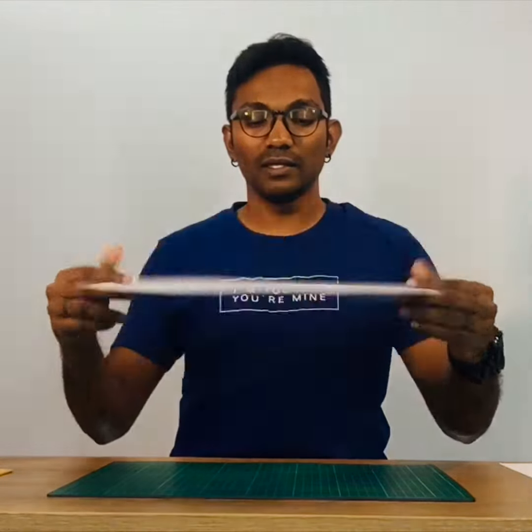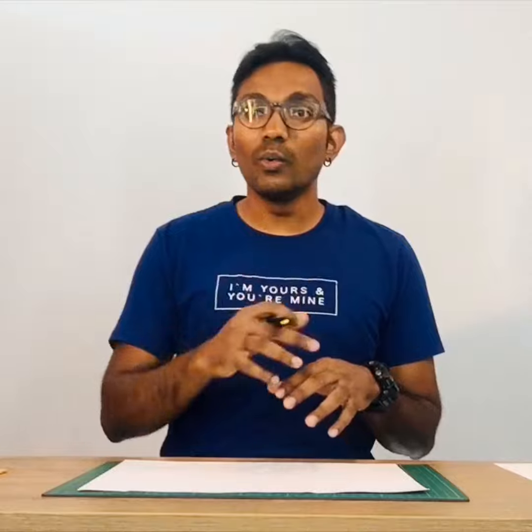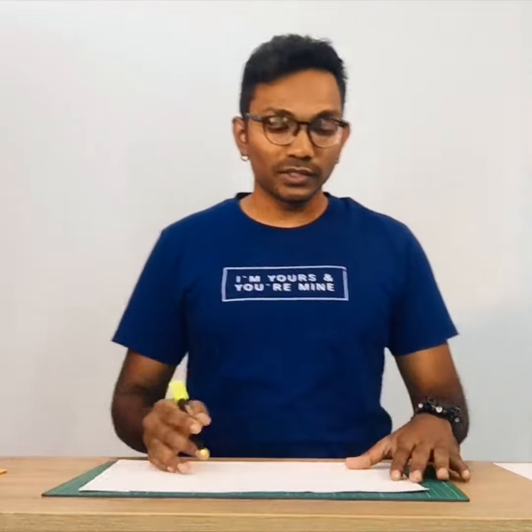To begin with, all we need is an art block, which I have here with me. Now what we want to do is make around 30 boxes around the art block, because we want to get as many boxes as possible so that we can put in more words, and students can construct more sentences from it. So 30 boxes would be the ideal number.